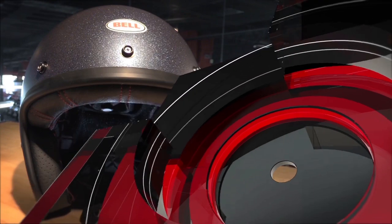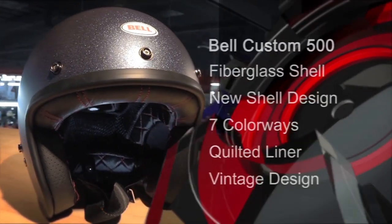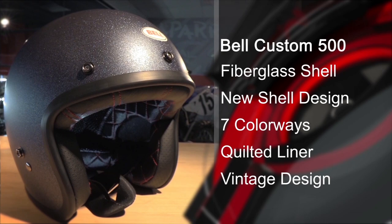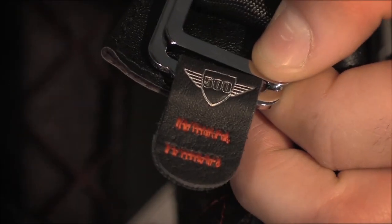I really like the 500. It's more than just another three-quarter helmet on the market. There's so much detail involved in the design, from the fit and finish to the stitched leather pull tab on the D-rings. Before I start drilling all over this, let's dive into the features.